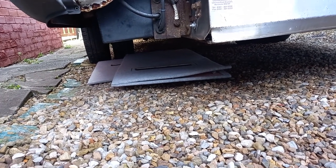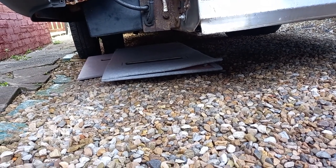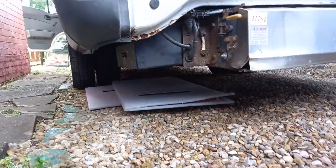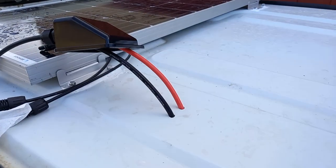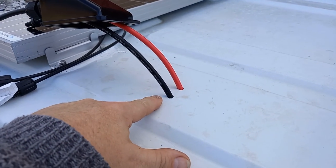My job today is to try somehow and get under here, because we have two seats over the wheel arches that are bolted in and we need to get them out. I've got a bit of space down there and I've shoved in the old ceiling — I'm going to try and scooch myself along on there so I can see the underside of the board.